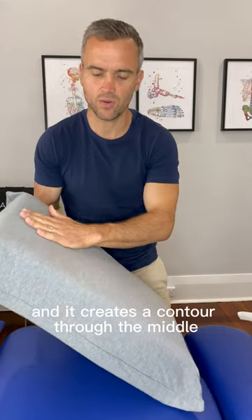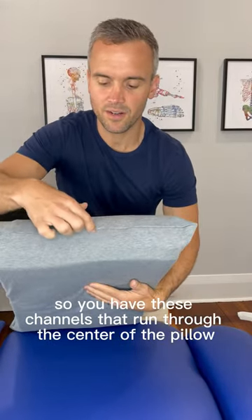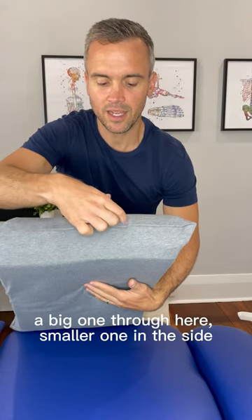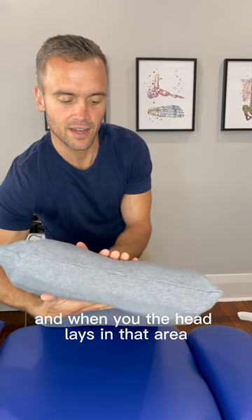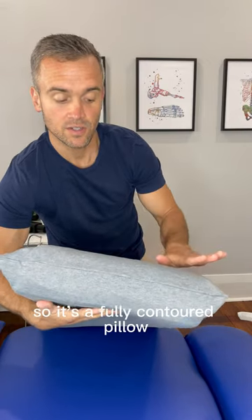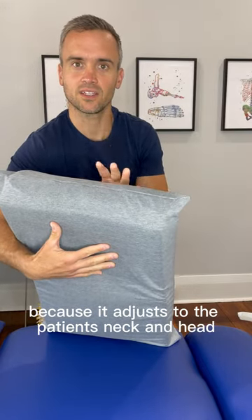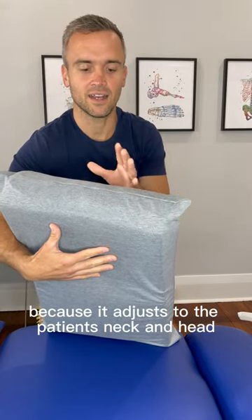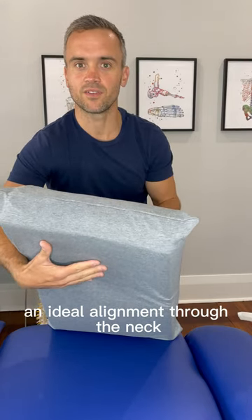It creates a contour through the middle. You have these channels that run through the centre of the pillow — a big one through here, a smaller one either side. When the head lays in that area it actually creates a contour, so it's a fully contoured pillow. The contour is great because it adjusts to the patient's neck and head to give great support and ideal alignment through the neck.